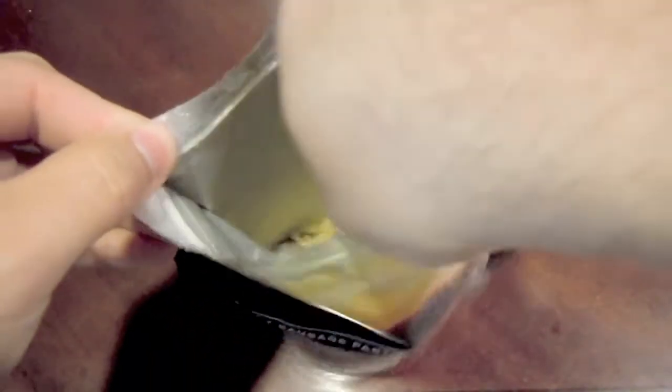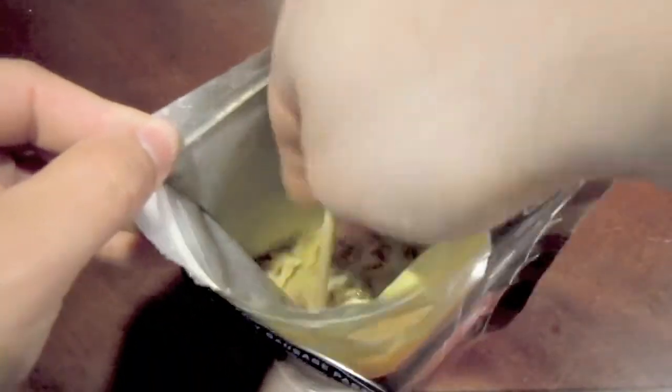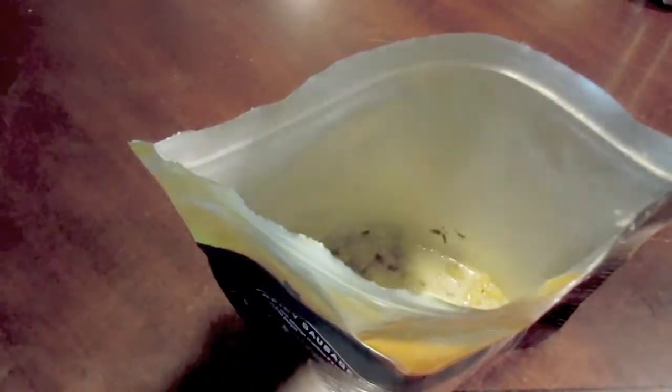I'm going to take a chopstick and give this a stir. This one isn't quite as bad as some of the others, but it's nice to have a little chopstick. I need to get a pair of titanium ones someday. This helps get all the contents from the bottom of the bag up to the center. Looks like the sauce is already thickening a little bit.